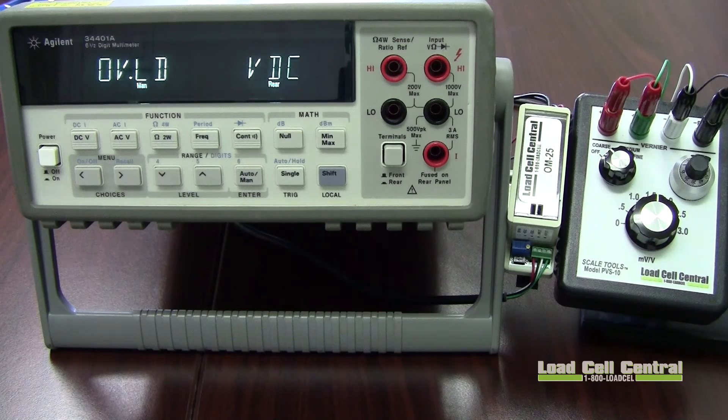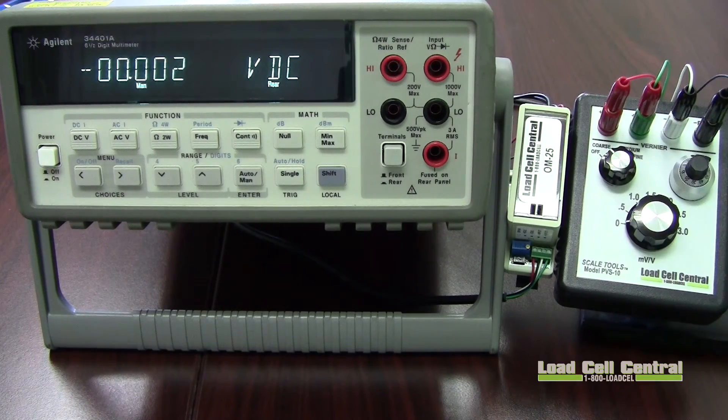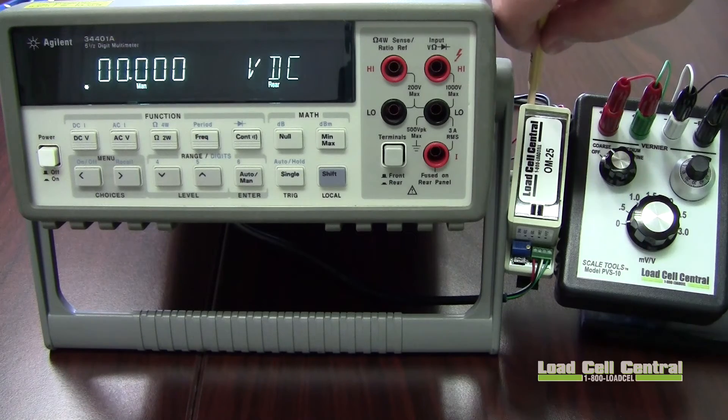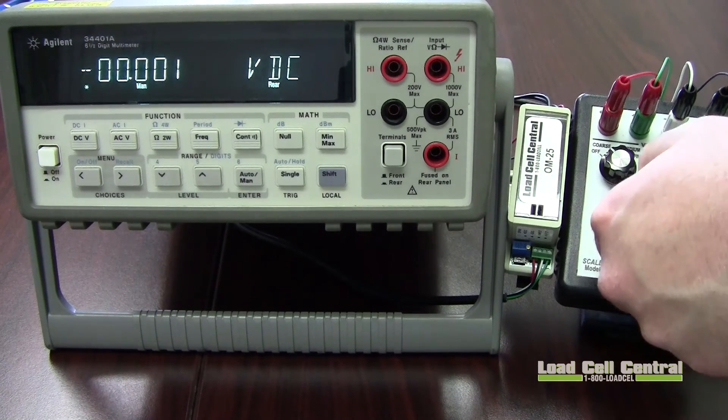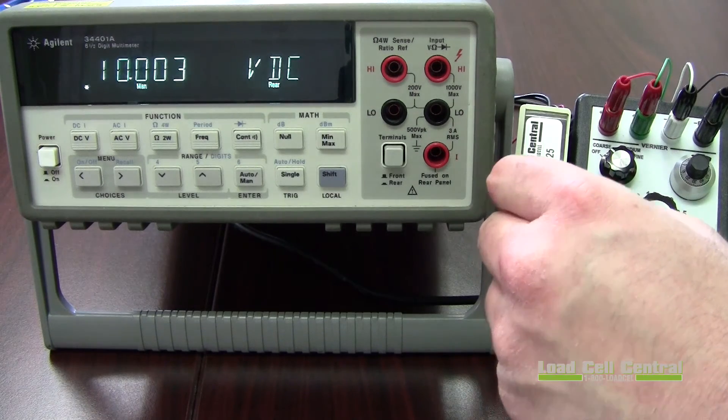We will begin the calibration by setting the zero point. First we will ensure the system is at zero load, then we can continue by turning the zero trim pot until the desired value is met. Next we will load our scale to a known weight and begin trimming our span pot to the appropriate value. Calibration should be repeated until both values are repeatable.